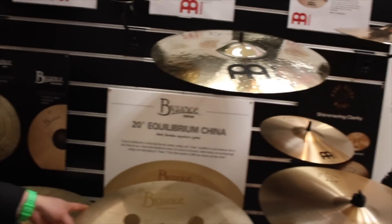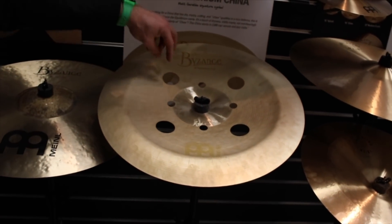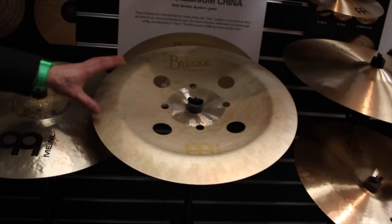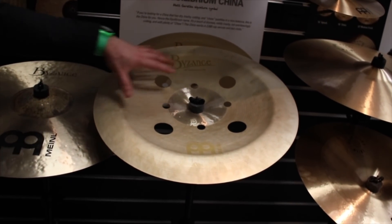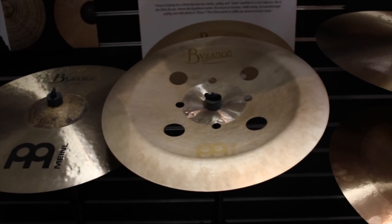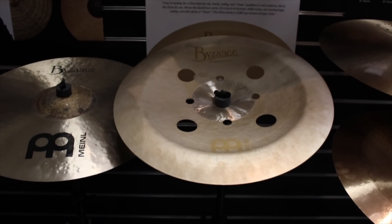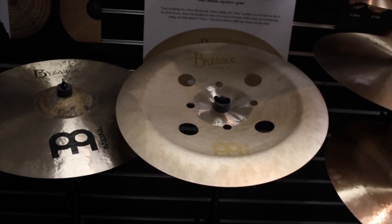Here we have the Matt Garska signature china, the Equilibrium China — 20-inch with extra holes drilled in to help dry it out but keep the sound intact. It's got a lot of what Matt calls 'chaw' to it. It's going to be quite loud.